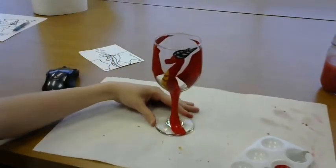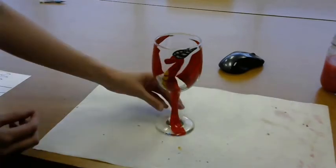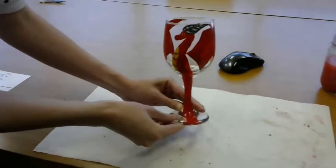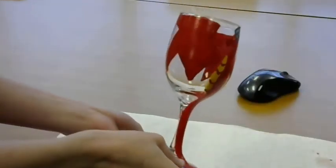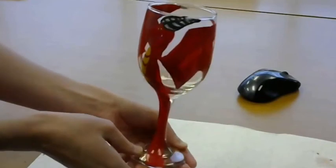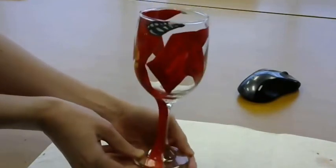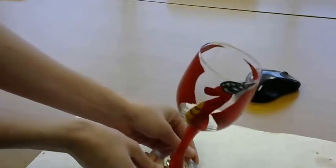Now that you're finished, there are two ways to cure the paint to ensure that it stays on. The first option is to air dry it for 21 days, however you cannot put it in the dishwasher or the paint will come off. The second way is to bake it. First, let it air dry for 24 hours. Then place it in a cool oven and set the temperature to 350 degrees Fahrenheit. Once the temperature reaches 350 degrees Fahrenheit, bake it for 30 minutes.